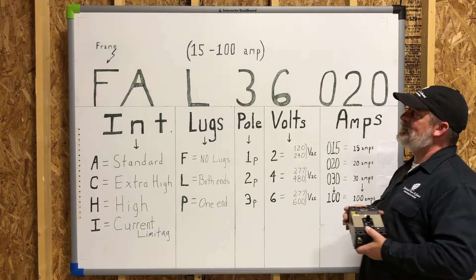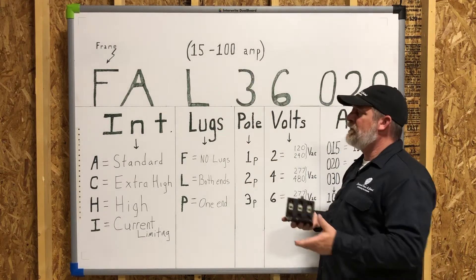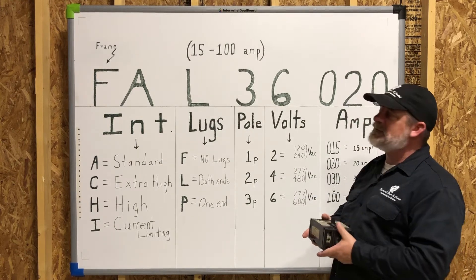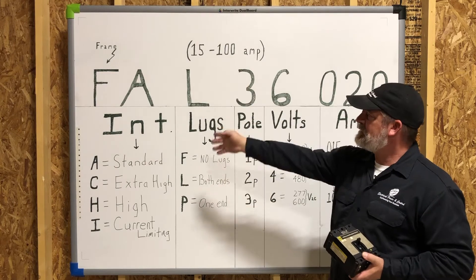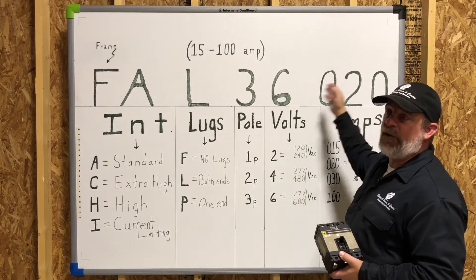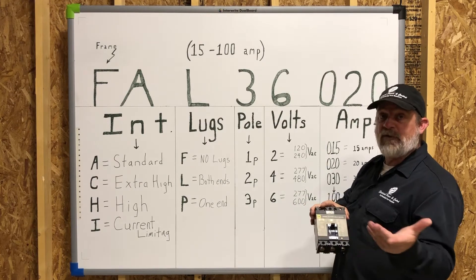The F-frame is good from 15 amps all the way up to 100 amps. There are different configurations and different interrupting capacities, but what we want to do is break down each character of the catalog number so you'll know how to define and order the correct circuit breaker for your application.